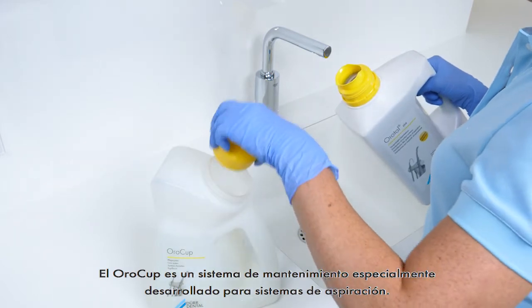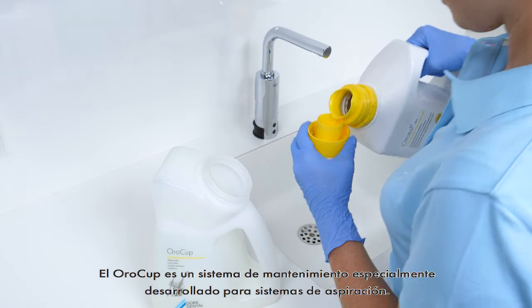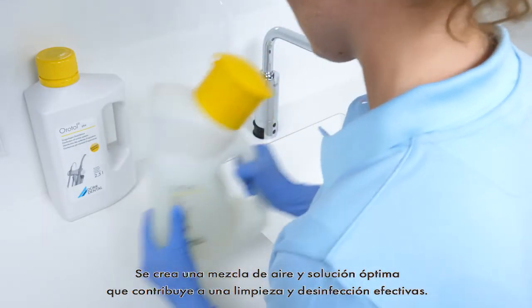The OroCup is a care system specially developed for suction systems. It creates an ideal air-solution mixture which contributes to effective cleaning and disinfection.